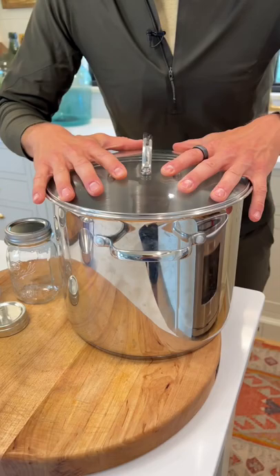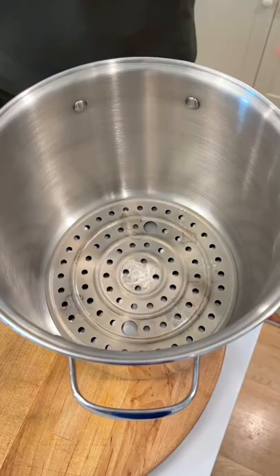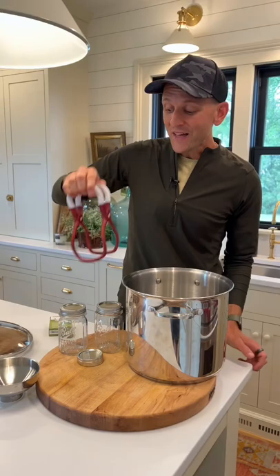You want a large kettle that you can actually can in, where your jars fit and water can be at least one to two inches above them when filled — so you want to go big. You can buy canners that have a rack in them, or if you use a kettle of your own, make sure to have a rack that fits in the bottom. Jars cannot sit on the bottom of the kettle; they need a rack to lift them off.